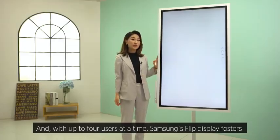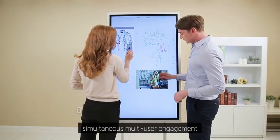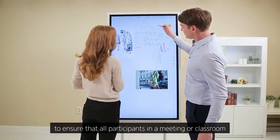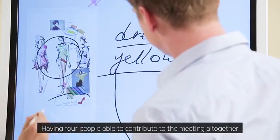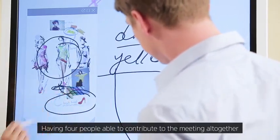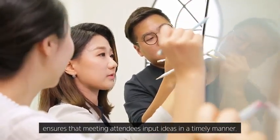With up to four users at a time, Samsung Flip fosters simultaneous multi-user engagement to ensure that all participants in a meeting or classroom remain involved in the conversation. Having four people able to contribute to the meeting together ensures that attendees input ideas in a timely manner.